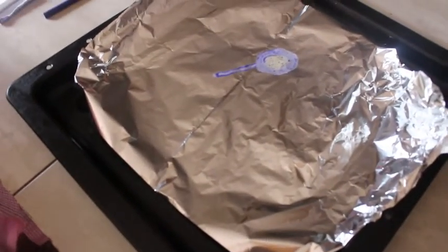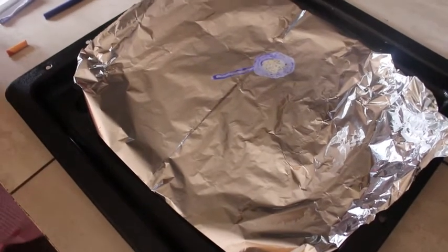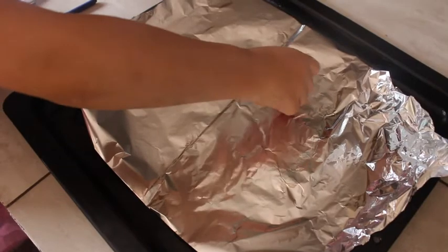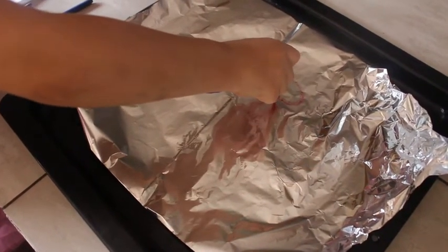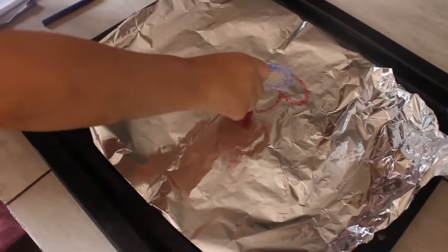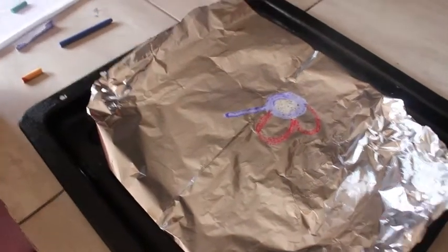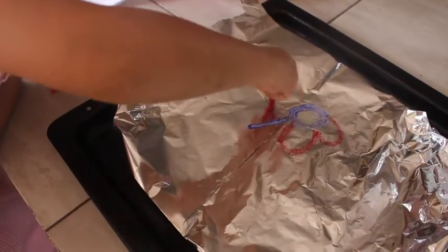Does that look good guys? I think I'm going to be drawing a red flower with red petals also. Might have to hold it there for a bit to get it. You don't want to burn yourself like this.